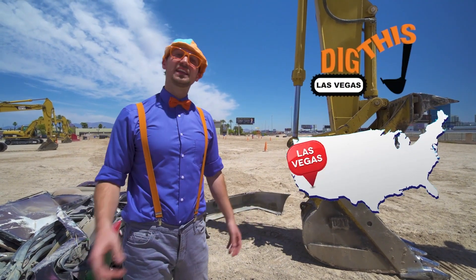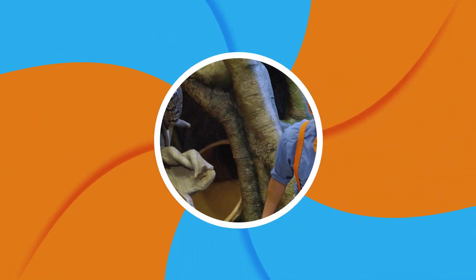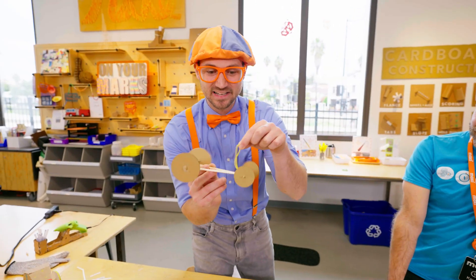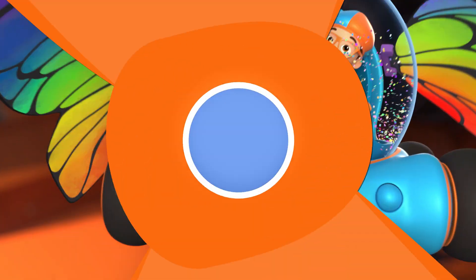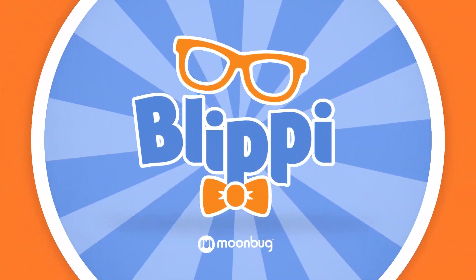Hey! Special thanks to Digna's in Las Vegas, Nevada! Well, see ya later kids! Come on everyone! So much to learn about — it'll make you want to shout, Blippi! We'll be right back.